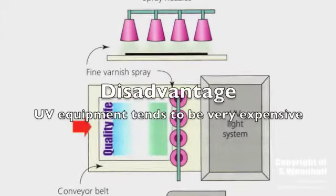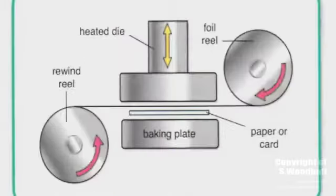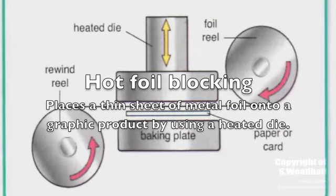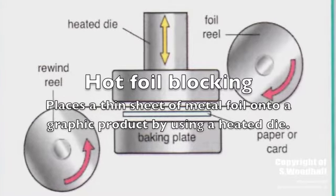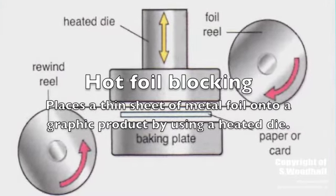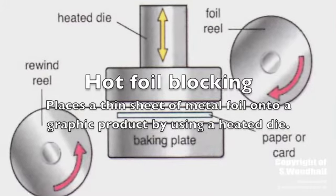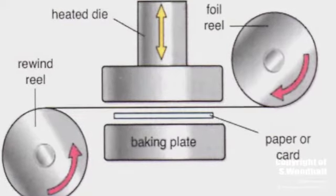The only disadvantage of UV varnishing is that the UV equipment is very expensive. The last method is hot foil blocking. This method is used to produce truly reflective metallic printing and other effects impossible with normal printing inks. In this process, a foil coating is transferred to paper or board by means of a heated die.